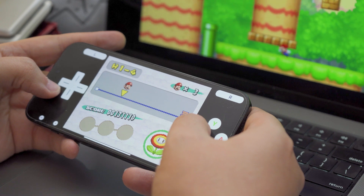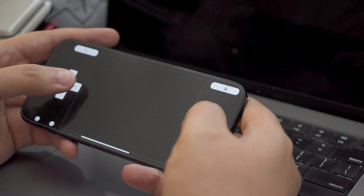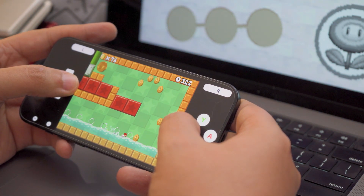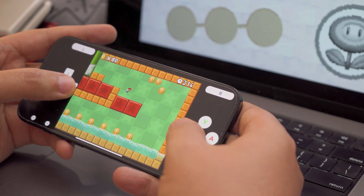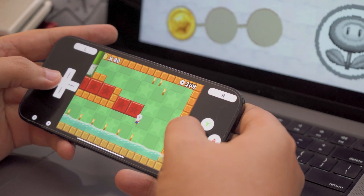Quirks aside, once everything's set up, I don't really need to worry about changing much else in the settings. I have many points of friction with Delta, but it does work consistently well, which matters most in this case. If you're an iPhone user, especially one with other Apple products, giving this setup a shot seems more than worthwhile.